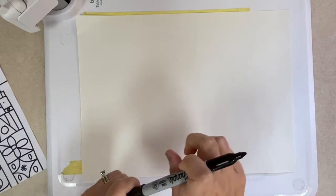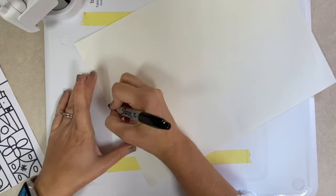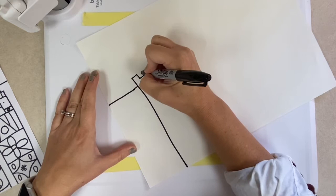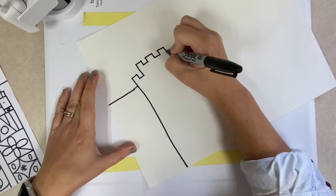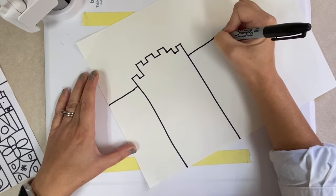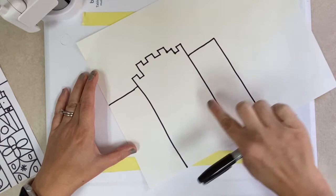The first thing we're going to do is draw our buildings. You can use a Sharpie and just go for it, or if you feel more comfortable, you can use a pencil first and then trace over your pencil later with a Sharpie. What you need to remember is all of your buildings need to touch. All we're doing right now is drawing the actual buildings. I'm just drawing some horizontal and vertical lines.